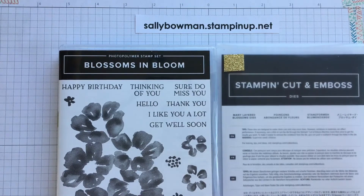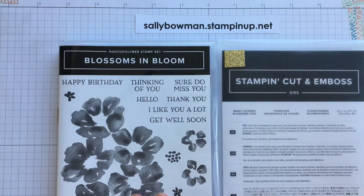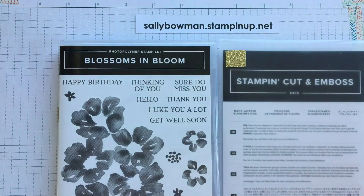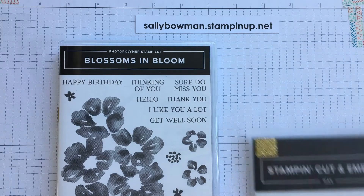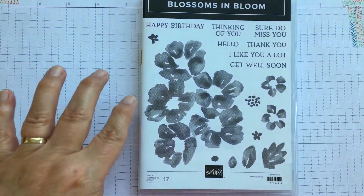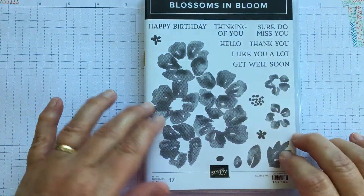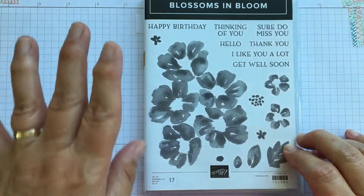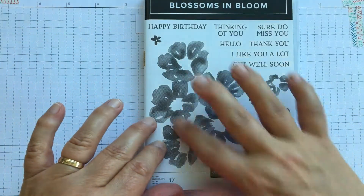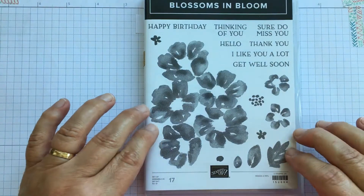The Blossoms in Bloom bundle includes the Blossoms in Bloom stamp set and the Many Layered Blossoms dies. You can get them both individually, but if you choose to get both you get 10% off, which is always great. The stamp set has images and words — really useful ones: happy birthday, thinking of you, thank you, get well soon — as well as very pretty watercolour-style floral images.